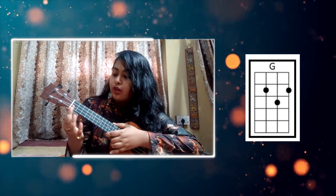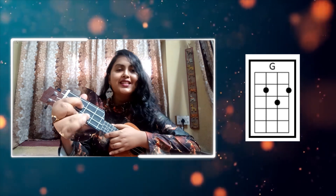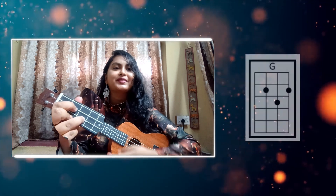Next is the G chord. For the G chord, we will put our index finger on the 2nd fret, 3rd string; middle finger on the 2nd fret, 1st string; and ring finger on the 3rd fret, 2nd string.